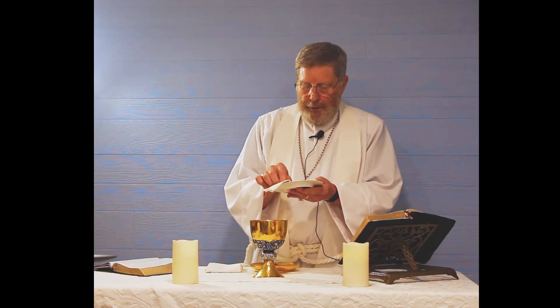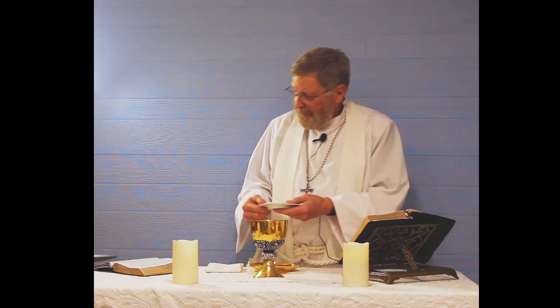I will take the host — the loaf in our case. I know that's not a very big loaf, but for our size group, that's a perfect loaf. I just don't like the wafers; I want to use a loaf because Paul said that we as Christians are one loaf. He even talked about leaven in that. So the table is set now and we're going to continue the Eucharistic prayer with what's called the words of institution.